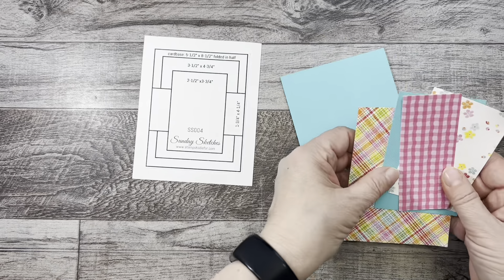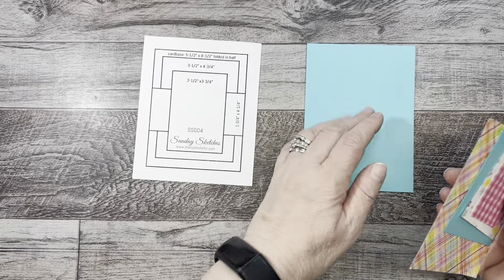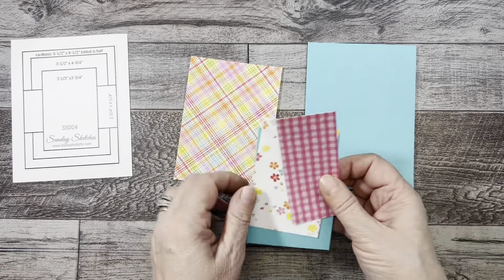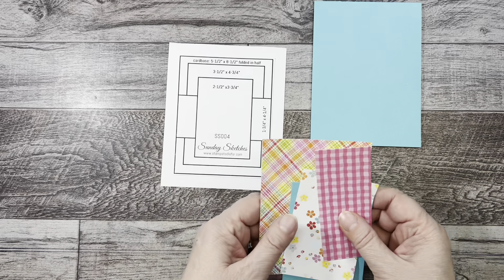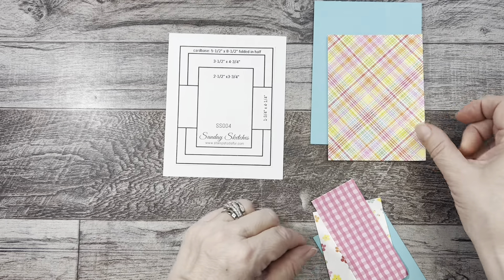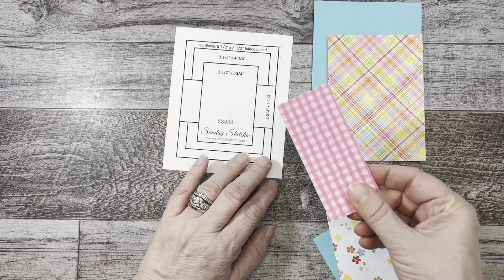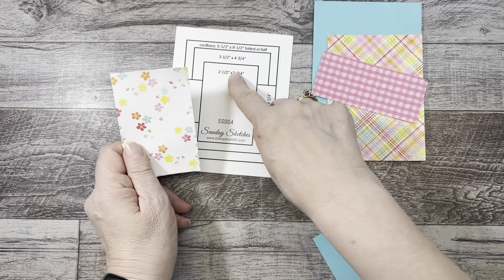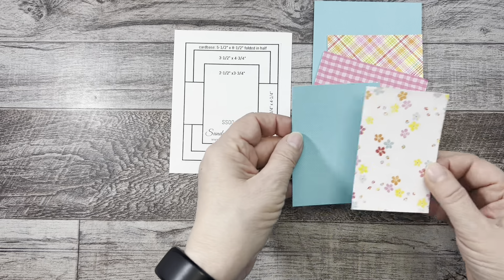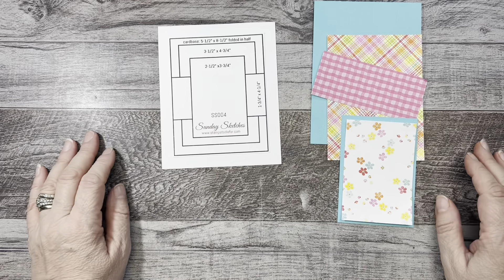I've already cut everything so you don't have to watch me go through all that. I have a tent fold card here — it's four by five and a half — that I'm going to use. I have a panel, and I'll just go through everything. My card base is here; the next paper is three and a half by four and three quarters. The next piece going across is one and three quarters by four and a quarter, and then this piece is two and a half inches by three and three quarter inches. I did cut a mat for this paper as well.